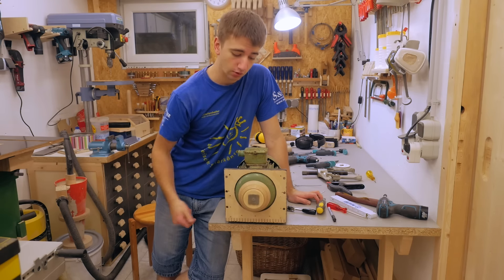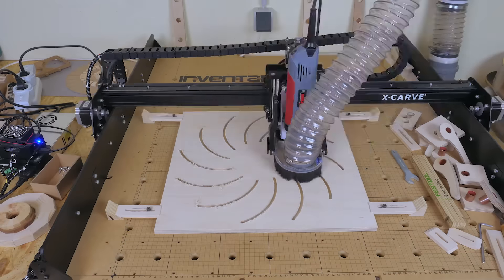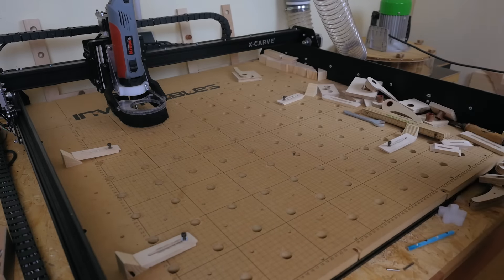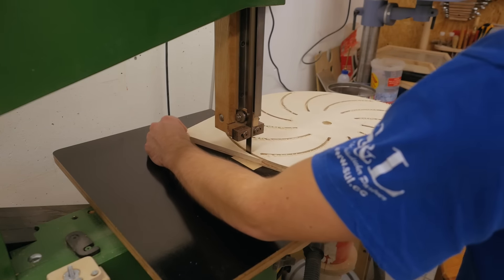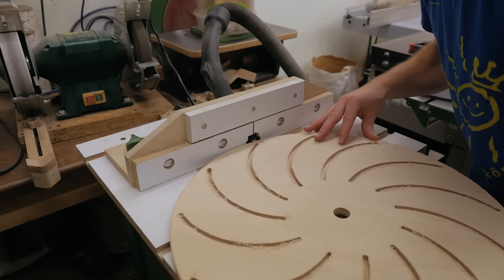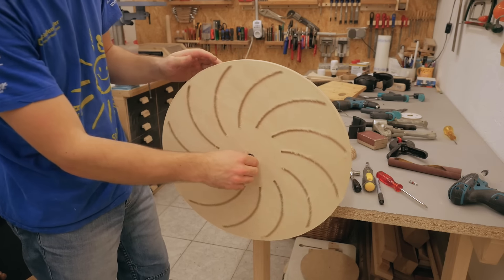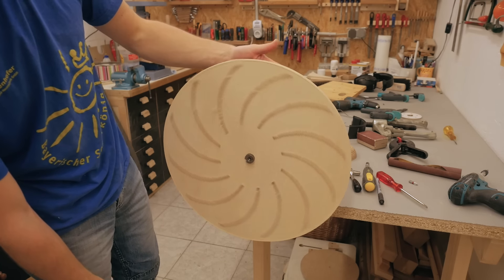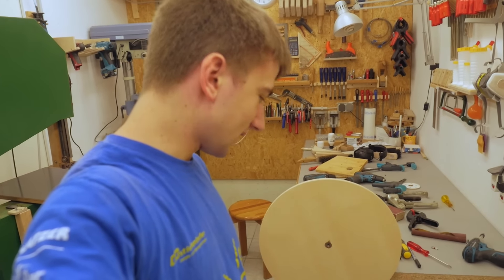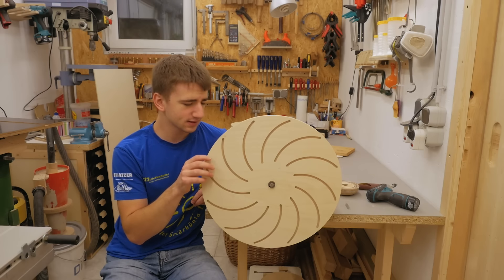Moving on to the impeller and the blower housing. I cut all the complex shapes with my CNC and used the same cutting method for all the parts, which was cutting two thirds of the way through, then removing the cutoffs with the bandsaw and finishing the shape with a flush trim bit on the router table. That saved time and was easier to set up on the CNC. Wow, this is much bigger than it looked like on the computer! With this picture in front of me I kind of see myself building a big disc sander in the future.